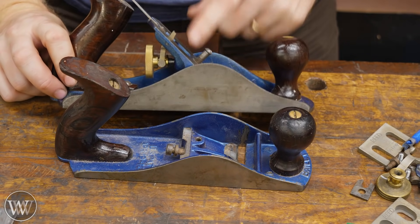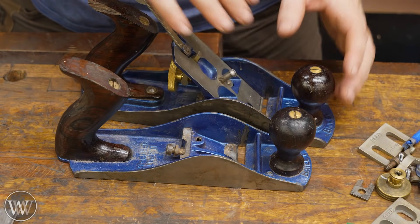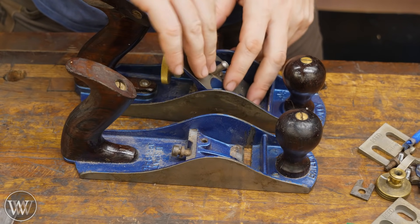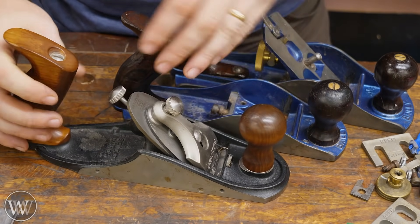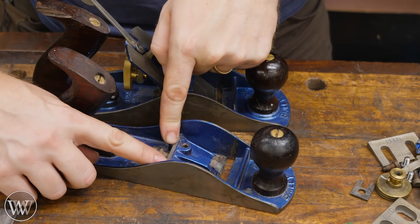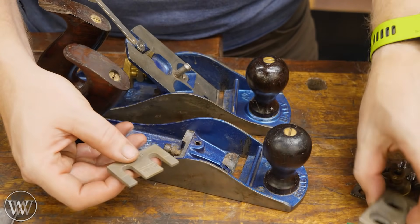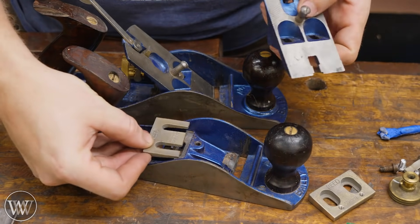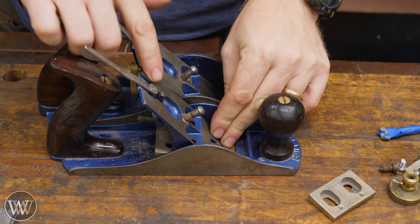Almost all Stanley planes come with a 45-degree bed angle — the great balance between pushing, durability, and the ability to have a high angle for a cleaner cut on difficult grain. But if you get really difficult grain, sometimes you like to move it up a little higher. That's where my Veritas custom plane really comes in — I can switch out the frog and put in a 55-degree or 50-degree frog. So some people have been experimenting with putting wedges under there, even a few sheets of paper or thick card stock, but the card stock makes it swappy. Jeffrey came up with a 50-degree wedge and a 55-degree wedge. The 50-degree wedge is thin enough that you can just slide it in, put your screws on, and now you have a 50-degree frog.